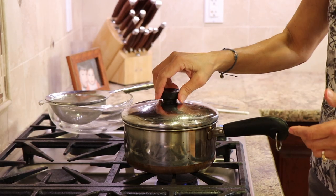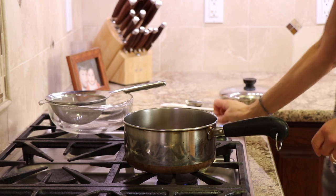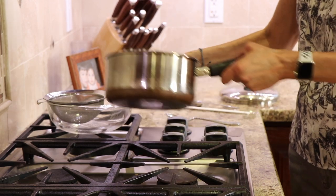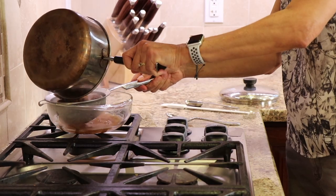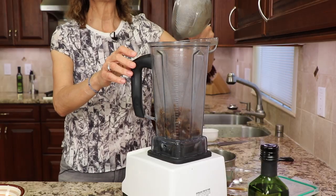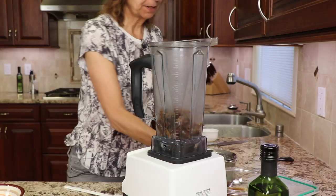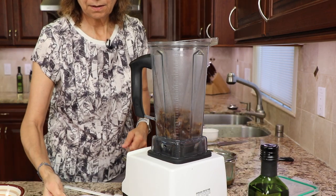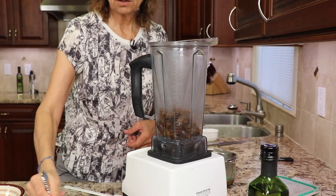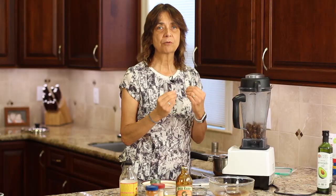It's been about 25 minutes — let's check our dates. You can see them simmering in here, they feel nice and soft, I think those are good enough. I'm going to pour them through a little strainer into another dish. Now that the dates have cooled a bit, we're going to place them right into the Vitamix. You want to use a high-speed blender for this because it works way better. We'll add just enough of the reserved liquid to liquefy it. Push it down as you go, and mix until you get a nice creamy paste.